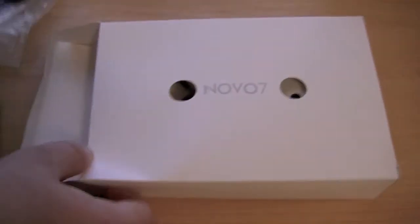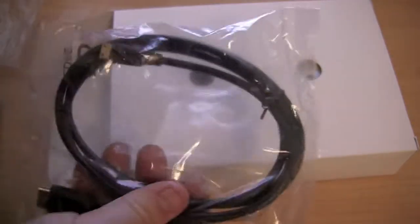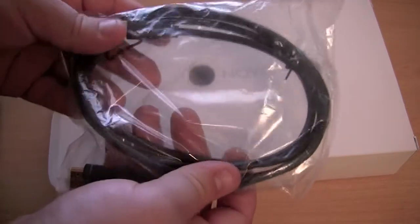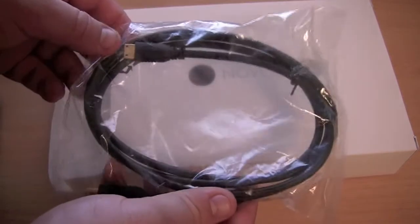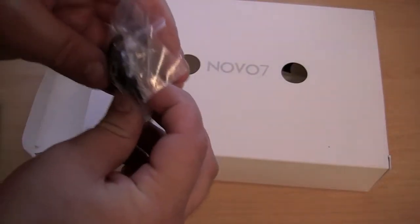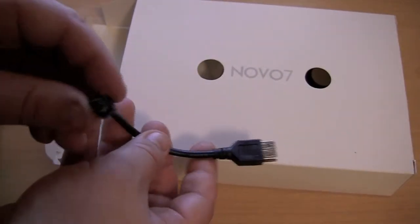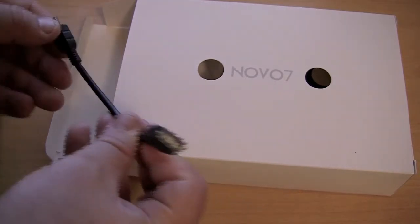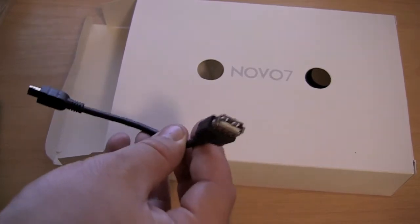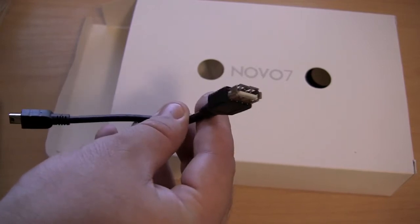We have an included HDMI cable, which is pretty good — even the expensive Android tablets that cost $600 don't come with a HDMI cable half the time. Considering that you can get this device for $120 in China, that's pretty good. We also have a mini-USB cable and a mini-USB to USB cable. I believe that you can plug in USB flash drives and even connect a USB modem — it doesn't have built-in 3G, though it is compatible with certain USB modems, which is pretty good.